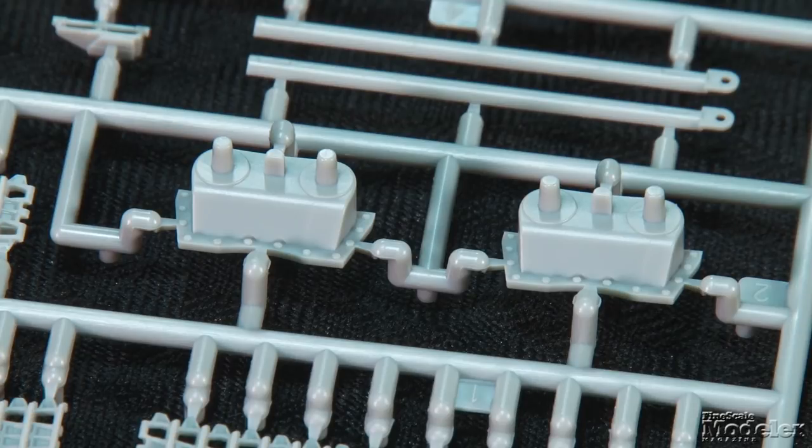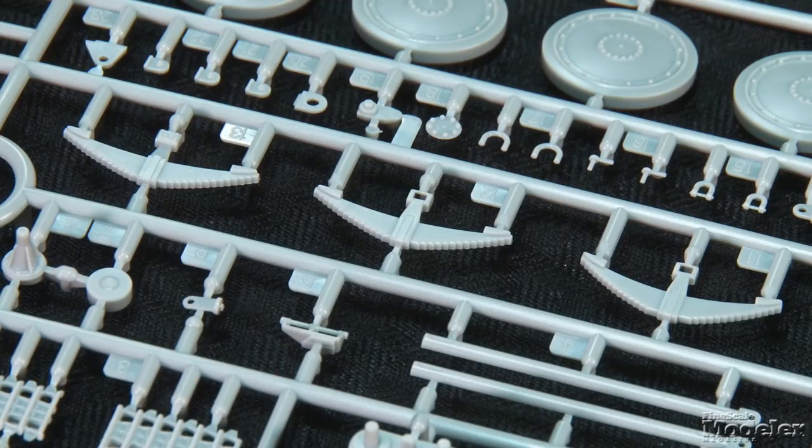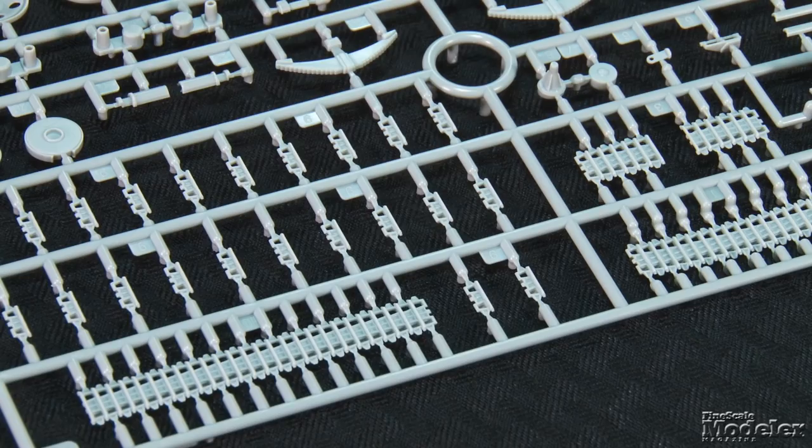The distinctive 38T suspension starts with the bogey supports for the hull, as well as the idler supports and final drives. The remainder of the bogeys consist of inverted leaf springs and road wheel arms. The road wheels show nice rivet, hub, and tire details. Similar features mark the halves of the drive sprockets and idlers. Link-and-length tracks finish the running gear and feature sag in the upper runs.